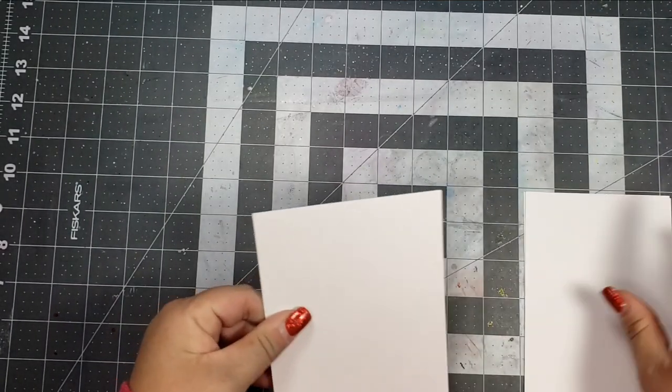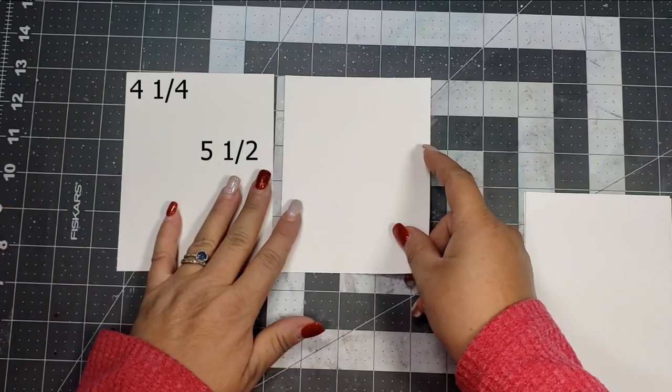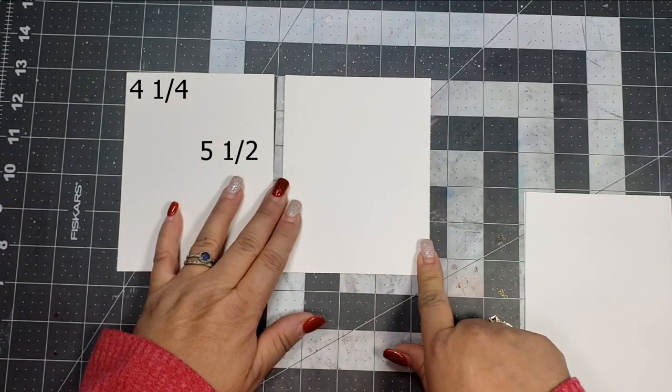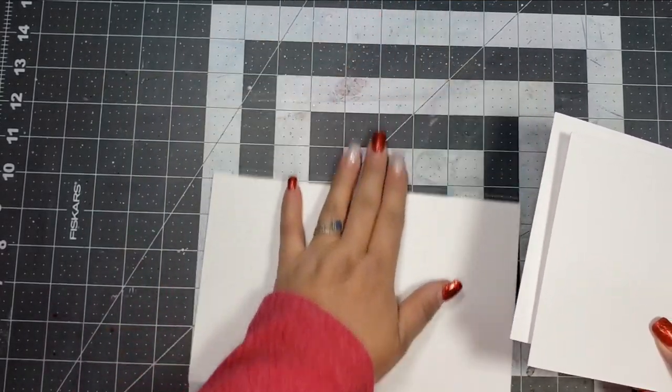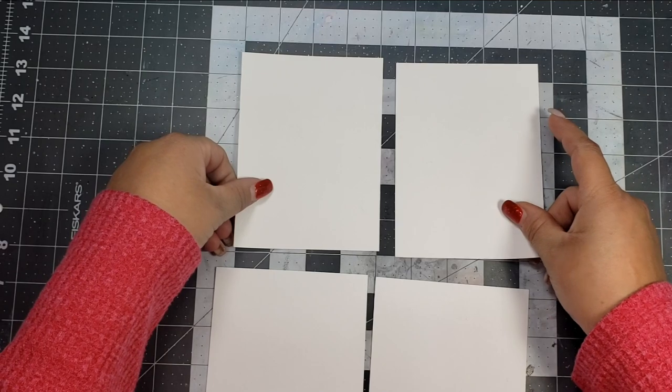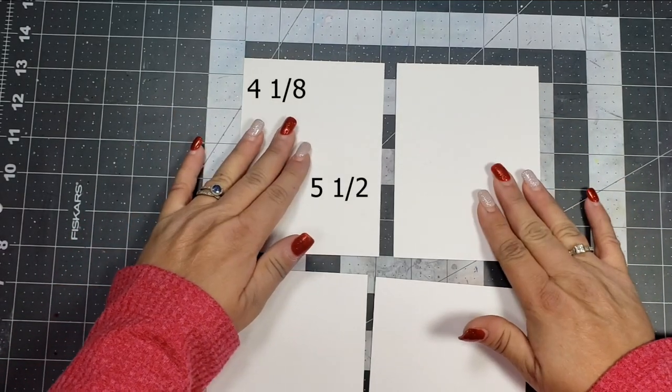For the walls of my card I'm going to be using four sheets of paper. This is accent opaque white paper at 110 pound, and I wanted to make sure I used a fairly heavy card stock. I'm going to have two panels that are 4¼ by 5½, and then two panels that are 4⅛ by 5½.